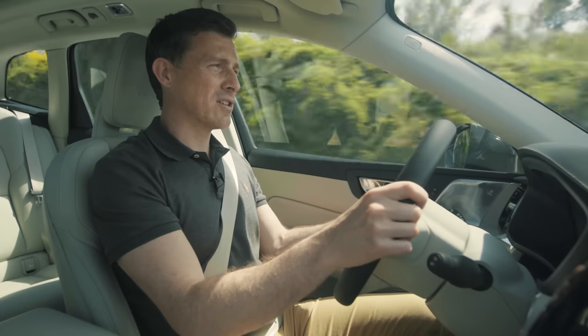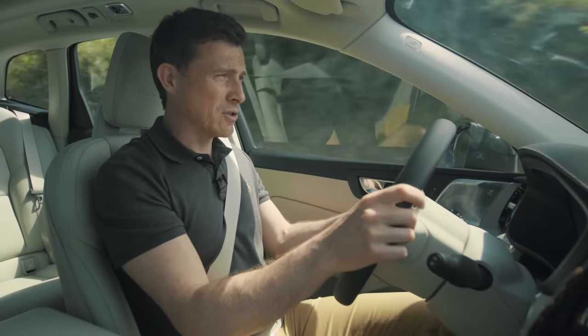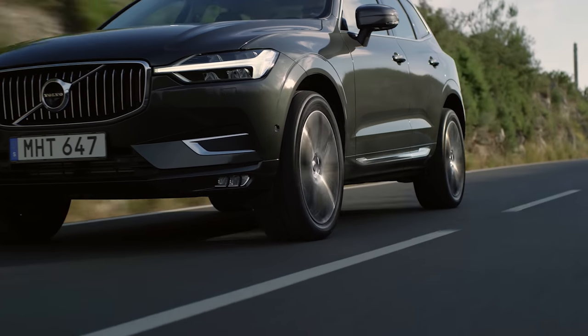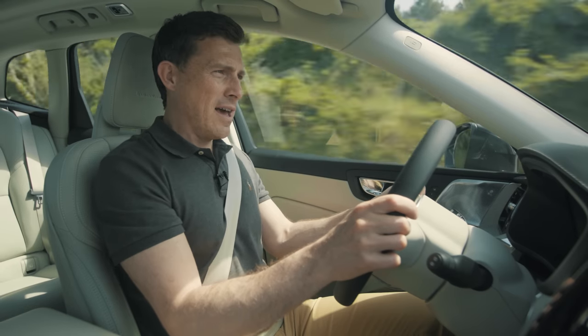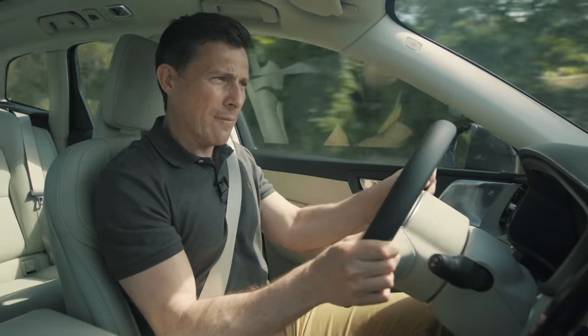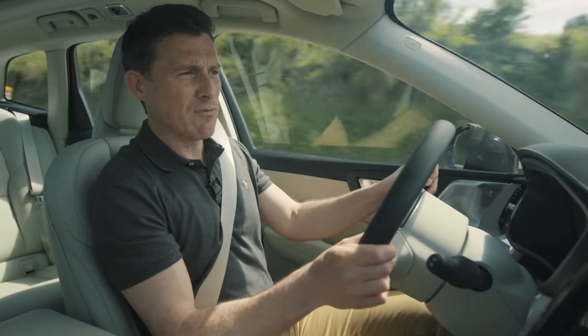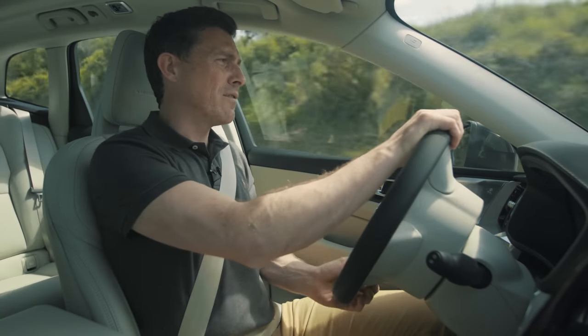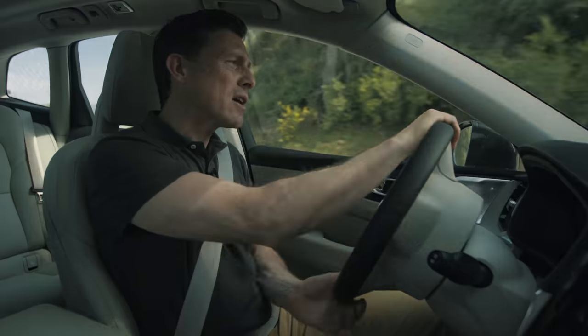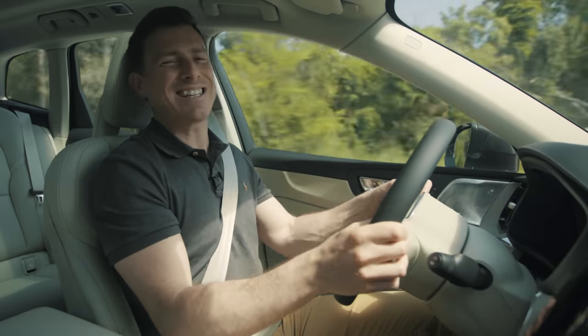This is the D5 diesel with 235 horsepower. It gets to 60 miles an hour in just over seven seconds, yet according to Volvo will return 51 miles per gallon. It's got plenty of pulling power but can be a little bit noisy when you rev it, and I don't think it's quite as smooth as the two-litre diesel you get in an Audi Q5.